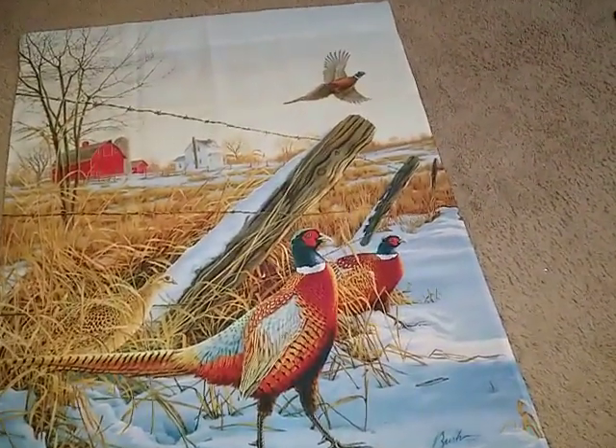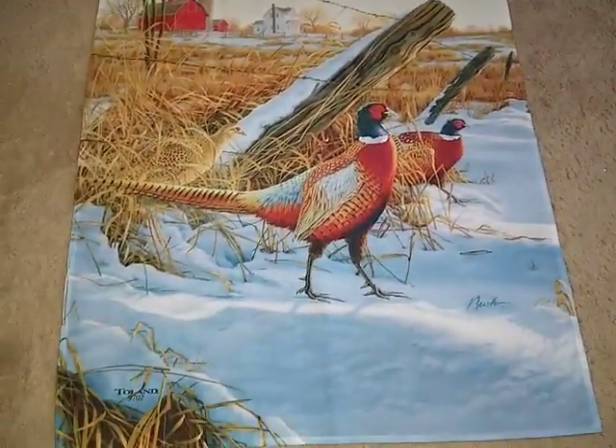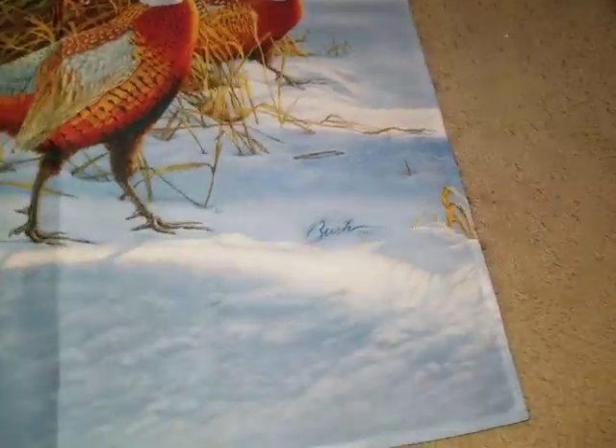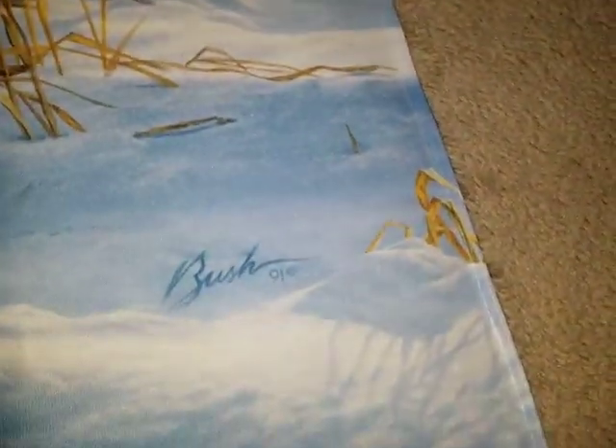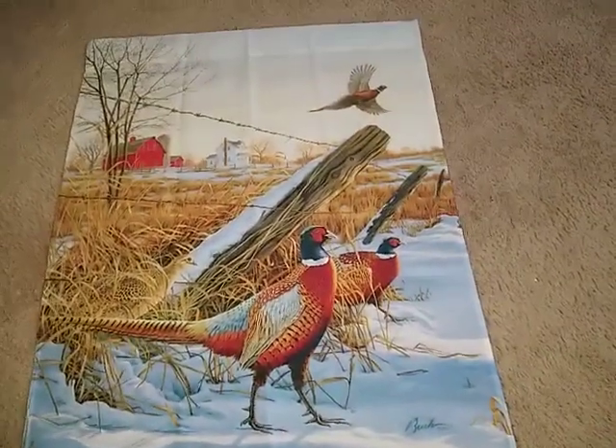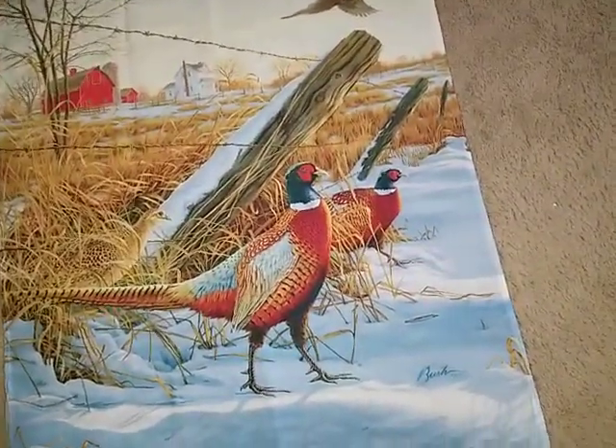It's two-sided, same picture on the other side, polyester, made by Toyland 90 9707, and drawn by Bush 91 — scumbag. I hope it's gonna be a good gift; I kind of like it.